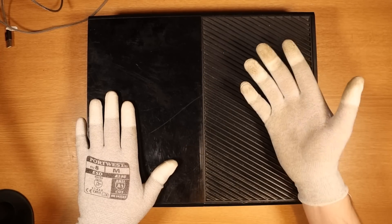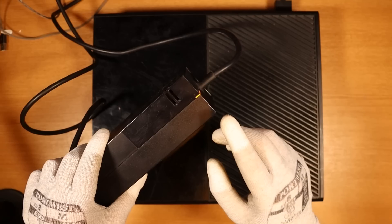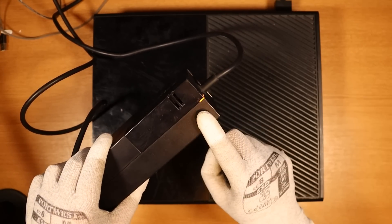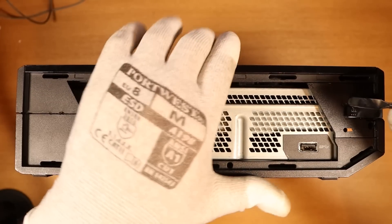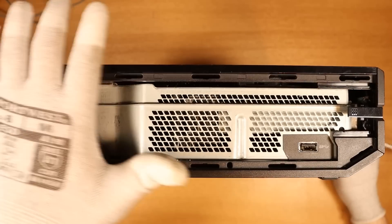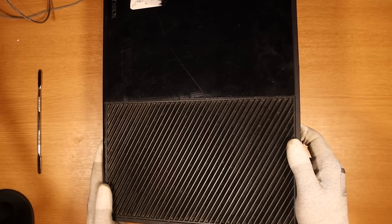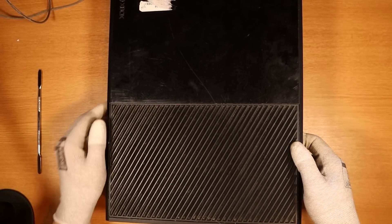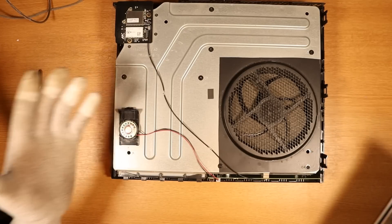Here we have Xbox number two, and I believe it's the same issue — no power. Power in, nothing at all. Power brick went from orange to white to orange again. Let's open up and take a look. This seems a lot cleaner than the last one, but the cleaner ones seem to have more issues than the really dirty ones. There is a little cobweb. We seem to have another one where the ribbon cable just wasn't connected, so I'm going to hook it up and try it.